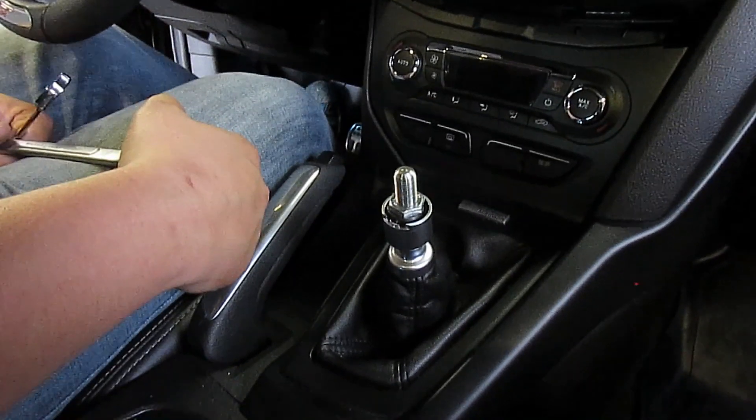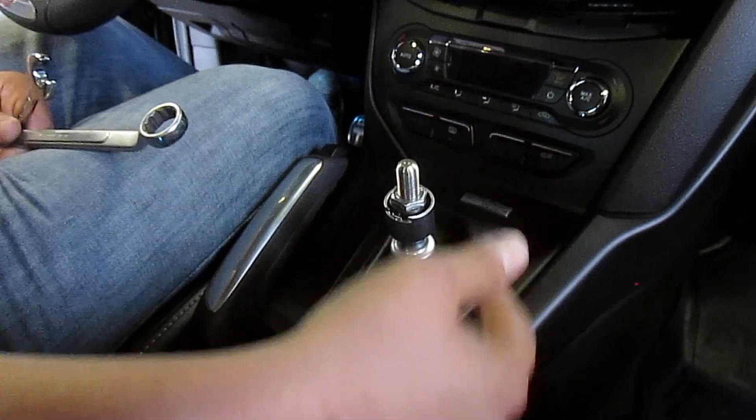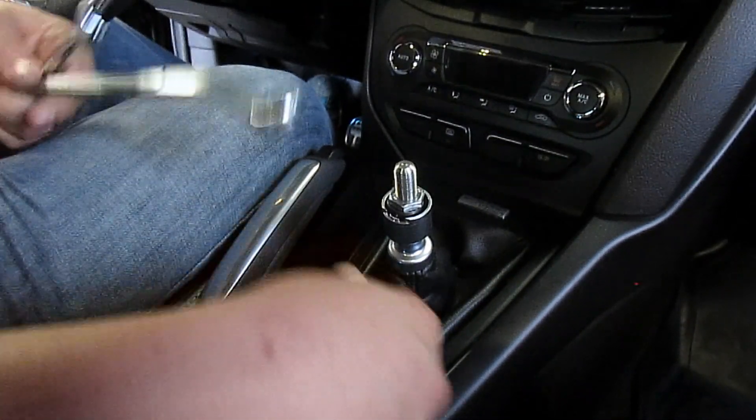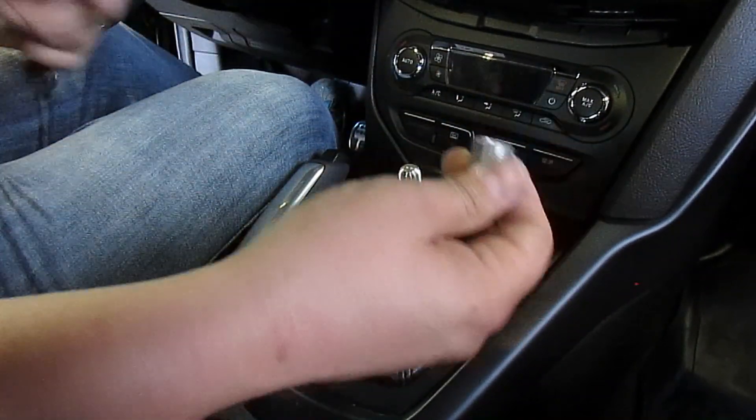The JBR instructions are a little bit wrong — it's not a 17mm, it's a 19mm. I don't have a 19mm open-end, but since this thing slides through here with no problems, I'm going to go ahead and use this.